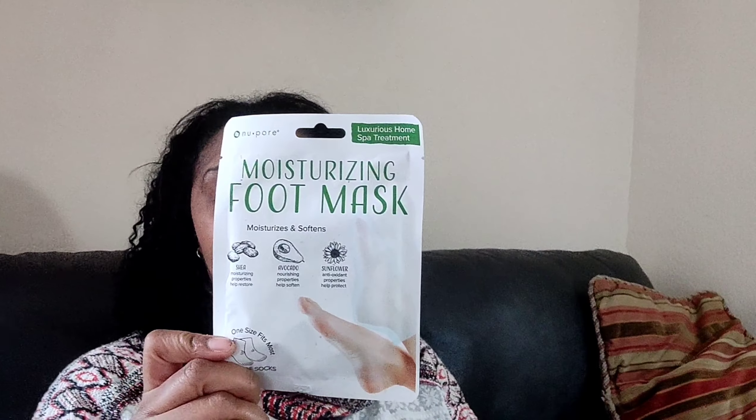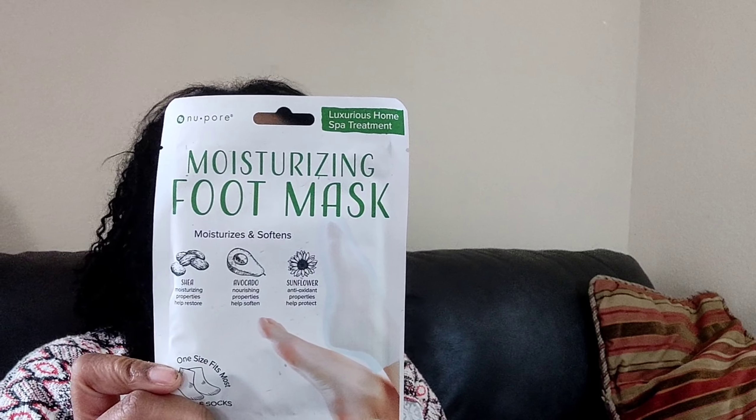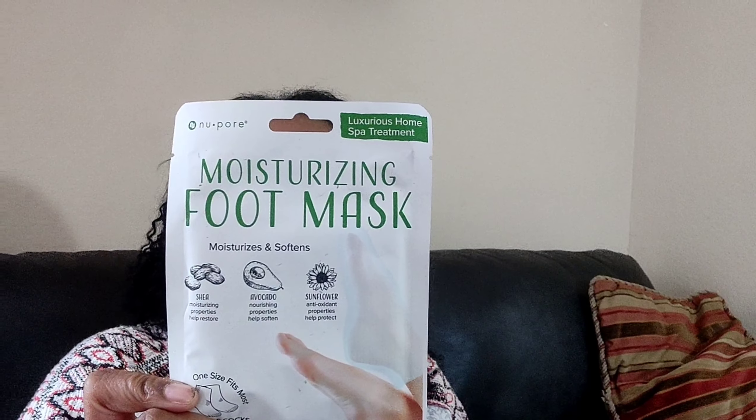You guys know I love my foot masks — this is a moisturizing foot mask by Newpore, and I picked these up so my feet will be soft. I also picked up another eye mask. I cannot get enough of these eye masks, so I picked some more up. It was a dollar and I'd never seen this one at the Dollar Tree before.